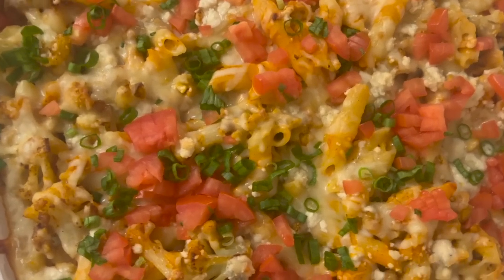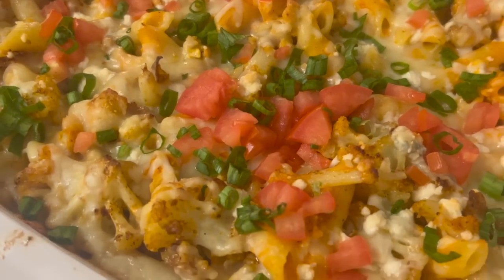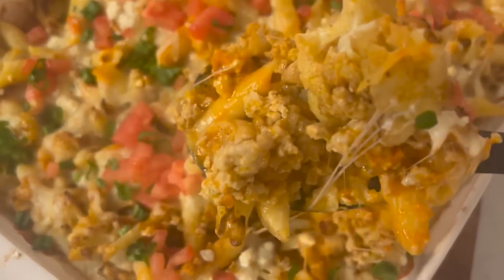If you like buffalo chicken and a little bit of heat, this is definitely the dish to add to your Super Bowl menu or any time you want a comforting pasta for guests. I can't wait any longer — you get the cauliflower, the chicken, the melted cheese all together. It's one of my favorite dishes to make for parties. Thank you so much for tuning in — if you enjoyed the video, give it a like and hit subscribe. I'll see you soon!